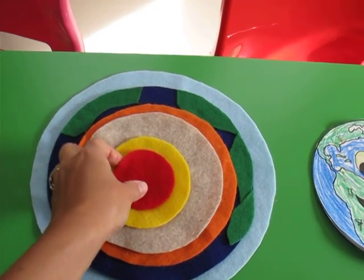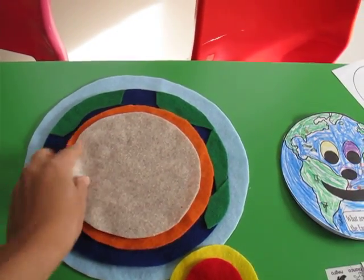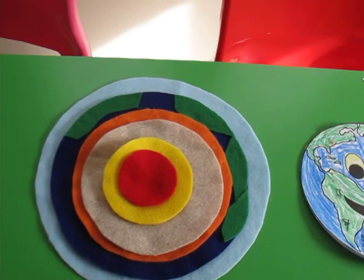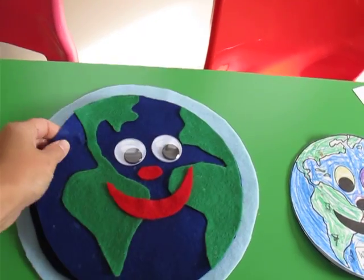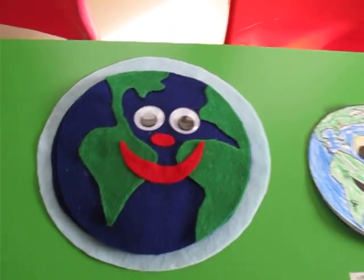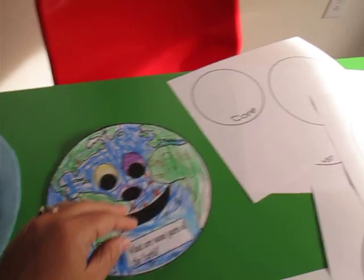This way in the classroom I can take it apart and the kids can help me build it. We recite what are the parts of the earth, and as we build it we practice our memory work. With the little googly eyes and stuff I can get their attention and they think it's fun.